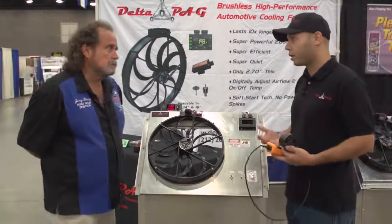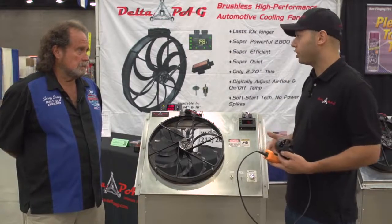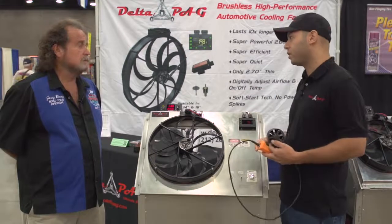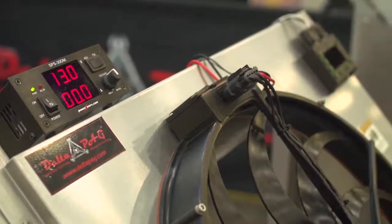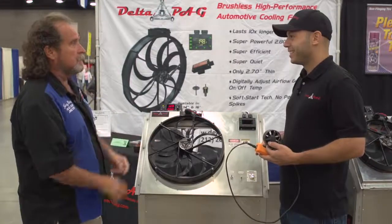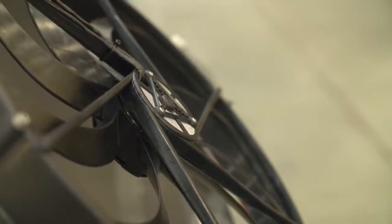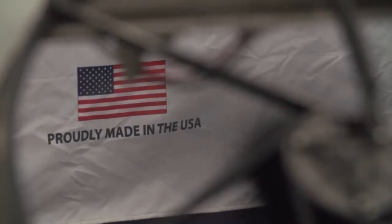The other way is we can fabricate a custom aluminum shroud for you. This is completely custom, CAD designed. We'll send you a 3D PDF and dimension sheet via email for your confirmation. Once you give us a thumbs up, we CNC plasma cut it out of 063 5-series aluminum and pan brake it to the exact specifications agreed upon. And you've got a narrow profile — because the motors are very power-dense, this motor is just 2.7 inches thick at the back, yet produces a lot of power, versus other fans doing the same work at around 4.5 inches.